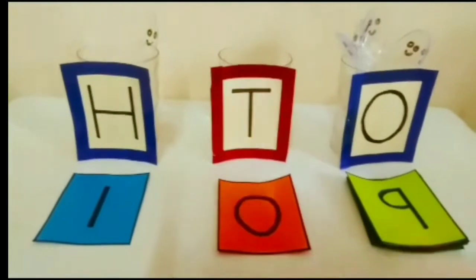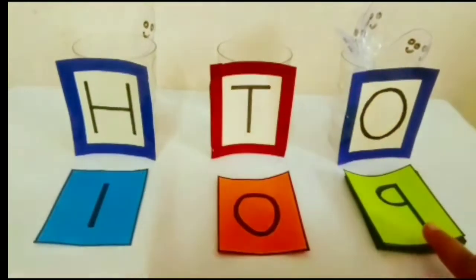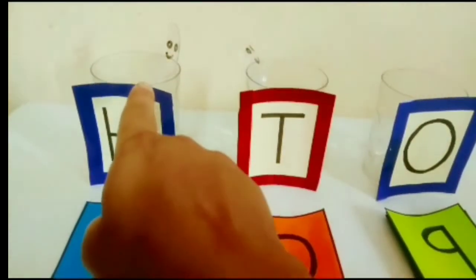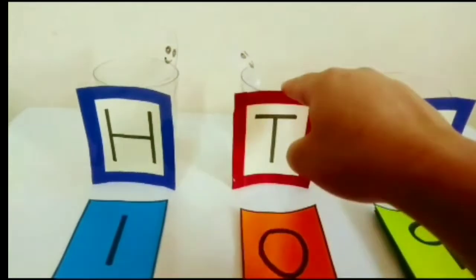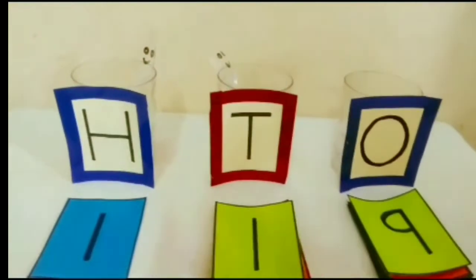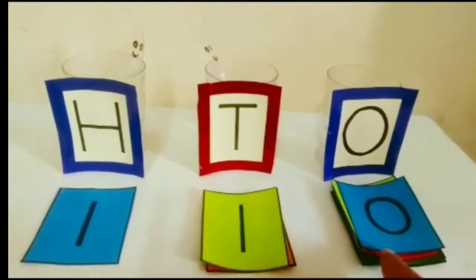Now, my dear students, here is number 109. The number after 9 is 10. So we will put 1 spoon in the 10s glass and remove the old spoons from the 1s glass. Now you can see 1 spoon is here, so we will write 1 here. And in the 10s glass here is also 1 spoon, so we will write 1 here. And here is nothing, so we will write 0 here. Now this becomes 1, 1, 0 — 110.